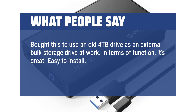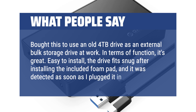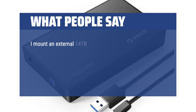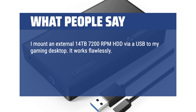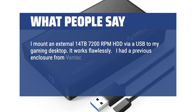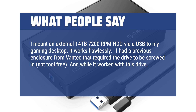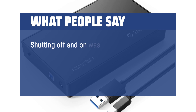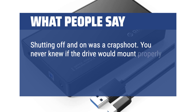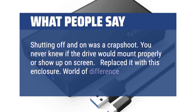Easy to install — the drive fits snug after installing the included foam pad, and it was detected as soon as I plugged it in. I mount an external 14TB 7200RPM HDD via USB to my gaming desktop. It works flawlessly. I had a previous enclosure from Vantec that required the drive to be screwed in, not tool-free. And while it worked with this drive, it took a long time to mount and was more finicky. Shutting off and on was a crapshoot — you never knew if the drive would mount properly or show up on screen. Replaced it with this enclosure. World of difference.